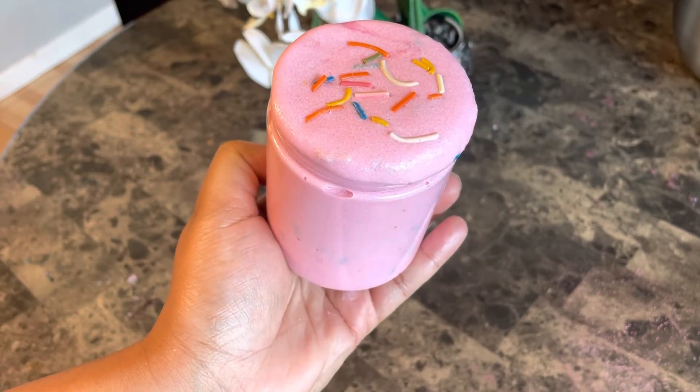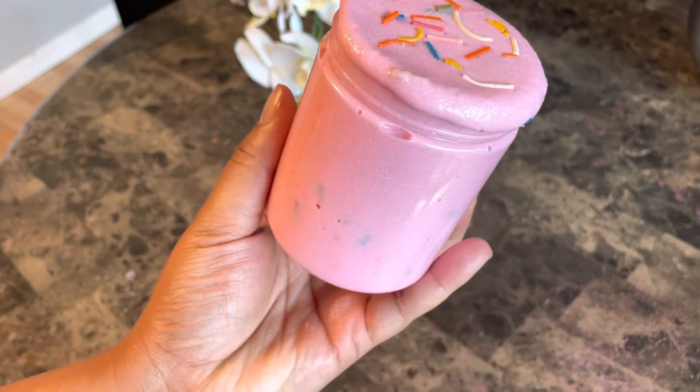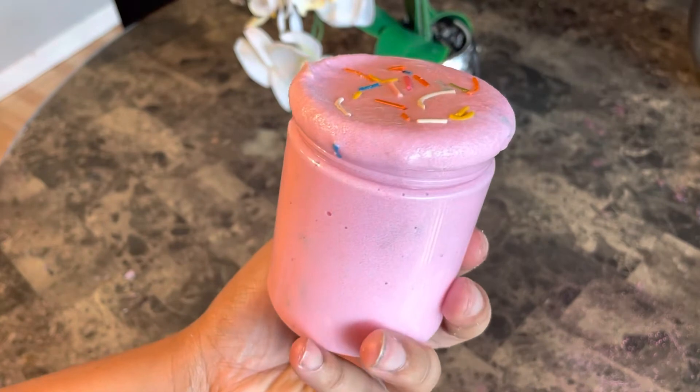As you can tell from the title, today we are making a birthday confetti cake sugar scrub. The way I'm going to be making this scrub is a bit different from how you always make a sugar scrub — it's like an emulsified sugar scrub but without the wax.